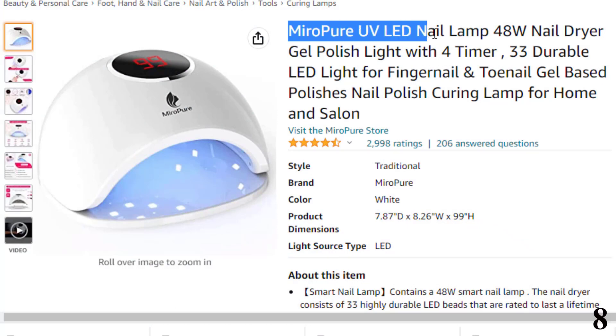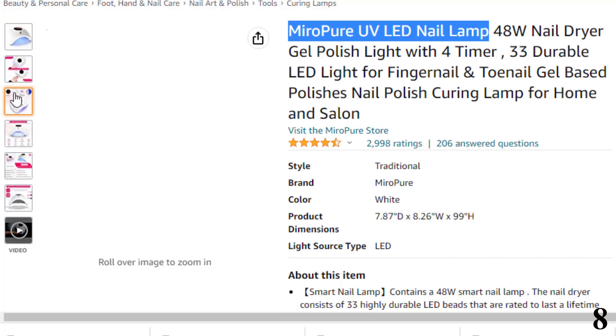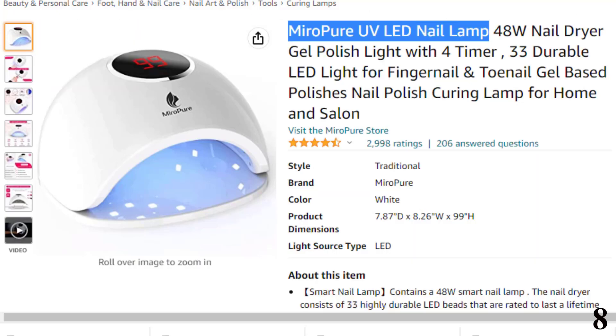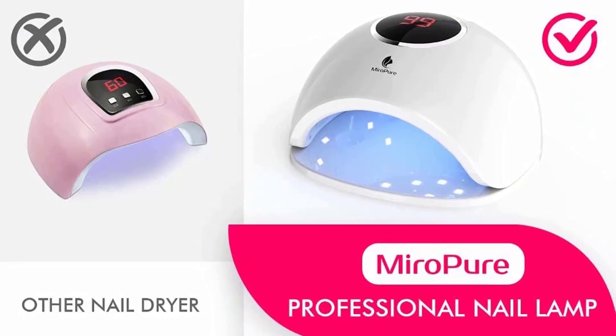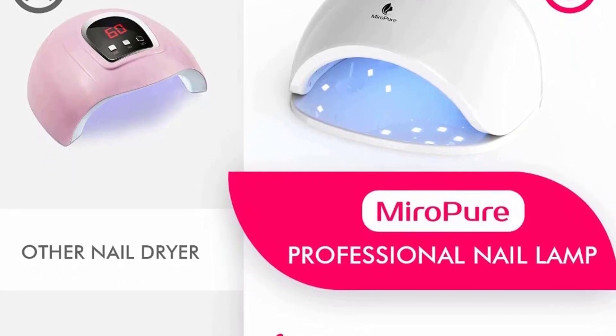Number 8 is the Meropure UV LED Nail Lamp, made with 33 highly durable LED beads giving the lamp 50,000 hours of runtime. The beads are evenly distributed to enable faster drying. It comes with four timers and an auto sensor that turns on when you put your hands in. The lamp has an ergonomic design with room for both hands and feet, and is easy to clean. The light emitted is closer to white light and doesn't cause any harm to your eyes or hands. The lamp is ideal for both home and salon use.